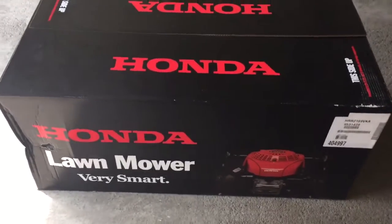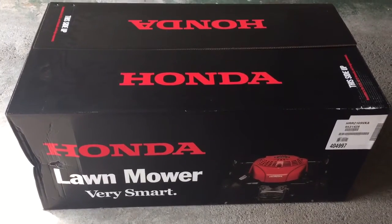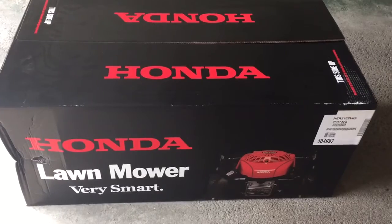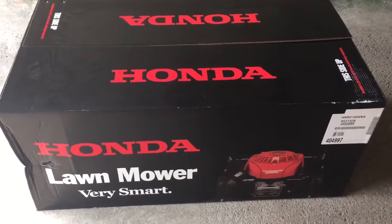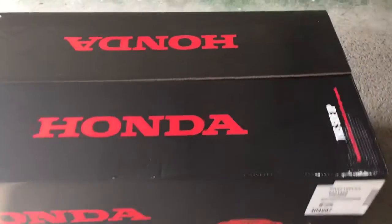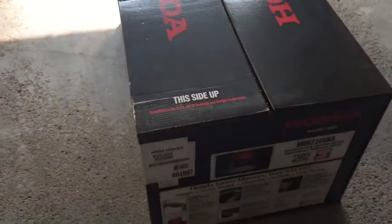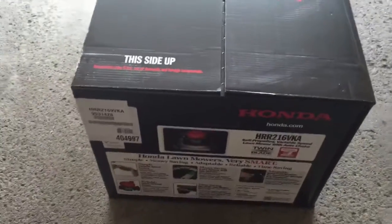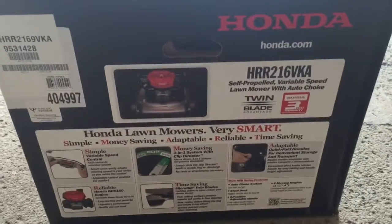Hey guys, this is the unboxing of my newly purchased Honda lawnmower from Home Depot. I just got it this morning because my old lawnmower, which was given to me about three years ago, has already retired. My old one was actually a corded electric mower, so this is the new one.